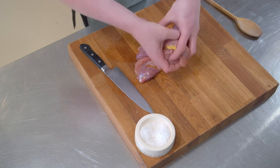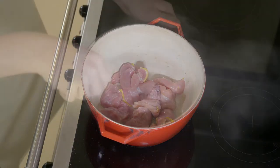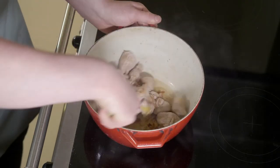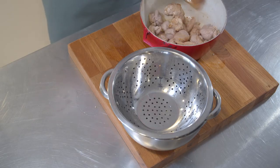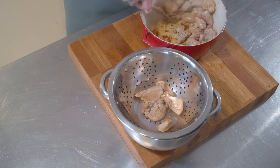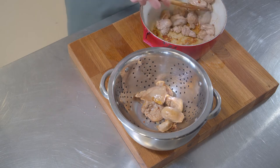Once a tablespoon of oil has been heated in a deep pan, you can add your pheasant. By browning off the pheasant, it enriches the flavour. Once the meat's browned off, we'll just pop it into a colander to allow the oil to drain, and then we'll set it to one side until we need it again later.